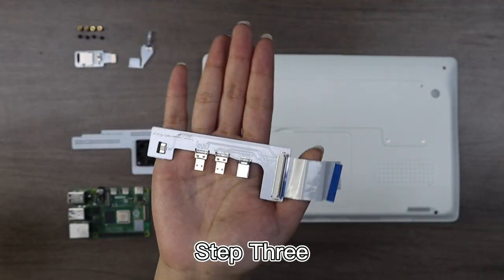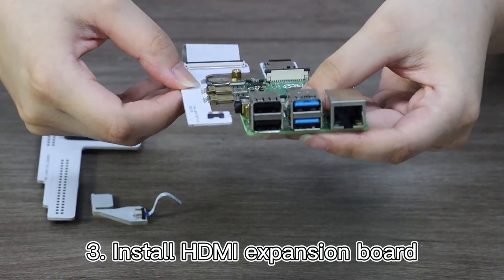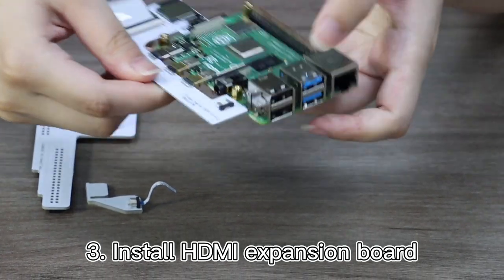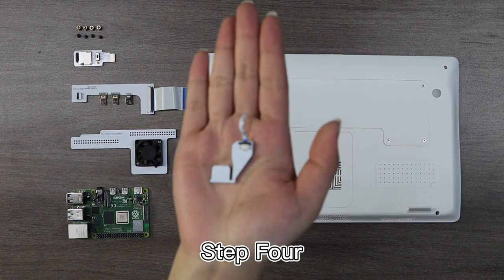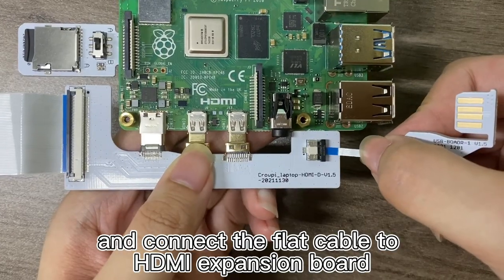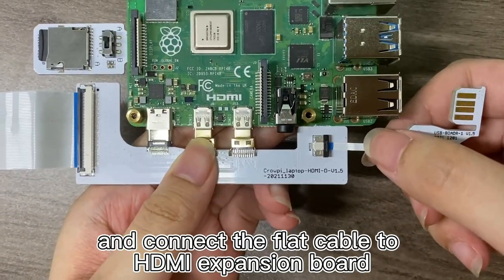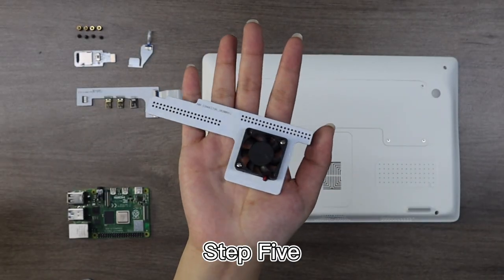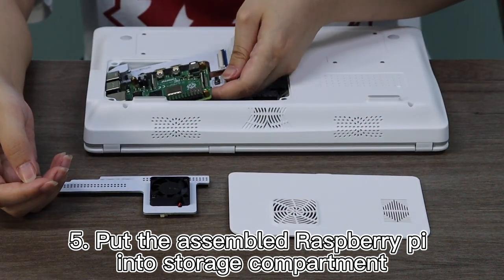Step 3: Install the HDMI Expansion Board. Step 4: Install the USB Adapter Board and connect it to the Flat Cable of the HDMI Expansion Board. Step 5: Install the USB Adapter Board fully into place.